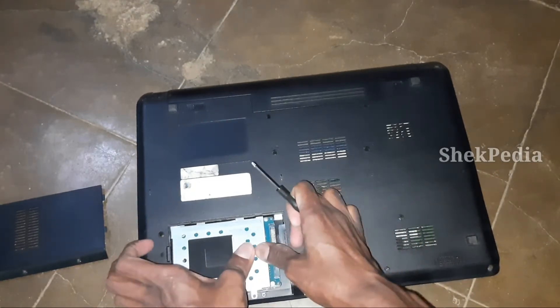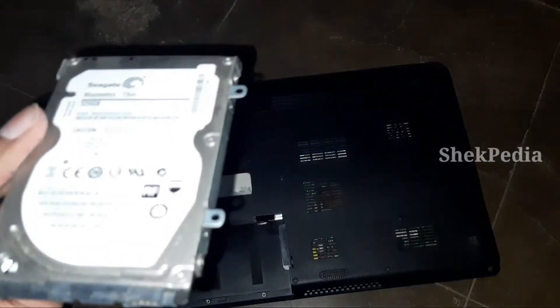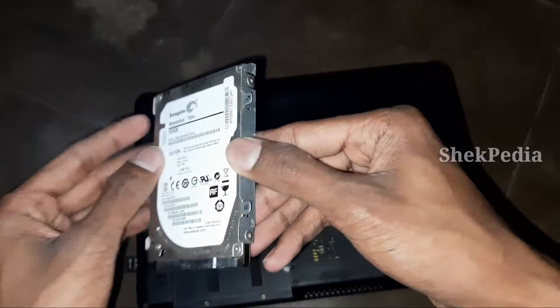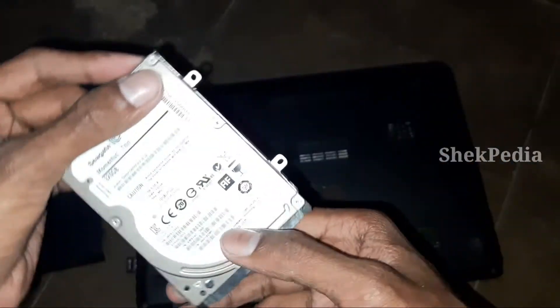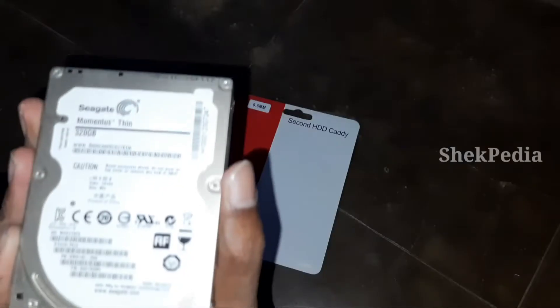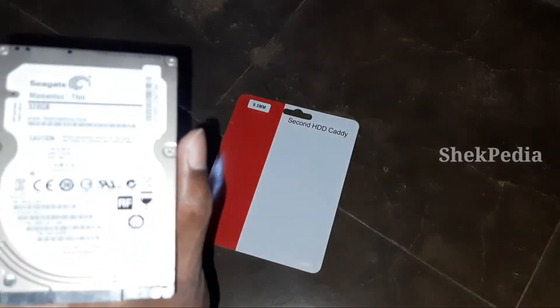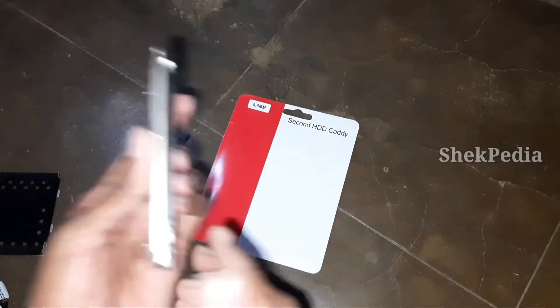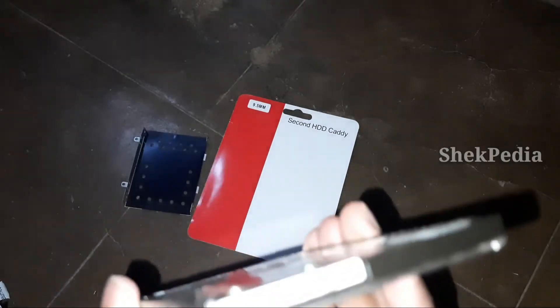In this laptop, the hard disk is 320GB. First, we will remove the cover from the top. We will remove the hard disk and insert the second hard disk caddy. Then we will replace the cover from the top.